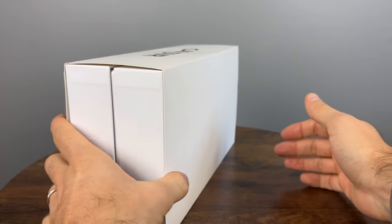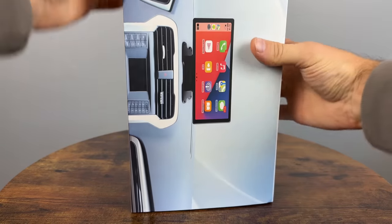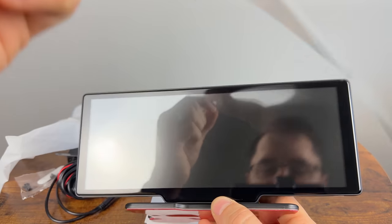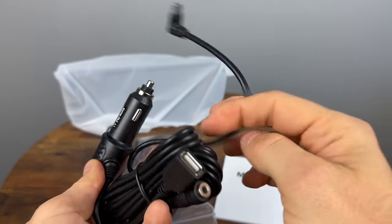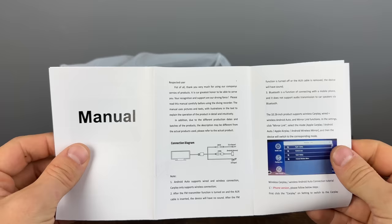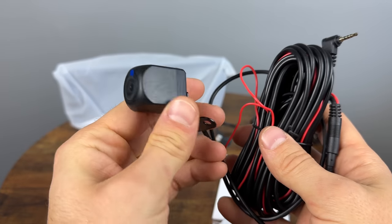This unit comes packaged in a pretty simple box, and of course it comes with everything that you will need to get started. You get the unit itself, the power adapter, the extension auxiliary cord, and the manual. Pretty simple and gets you started right away.